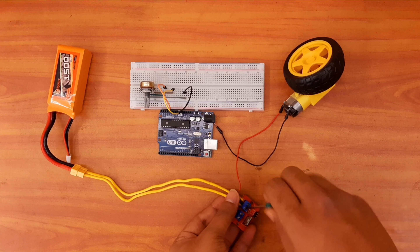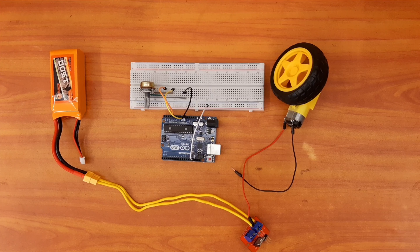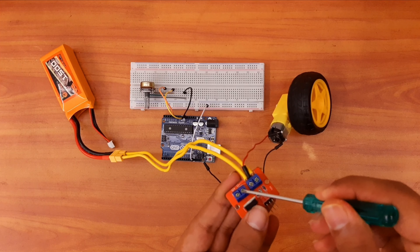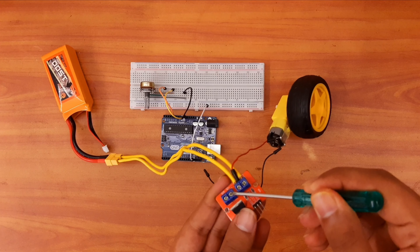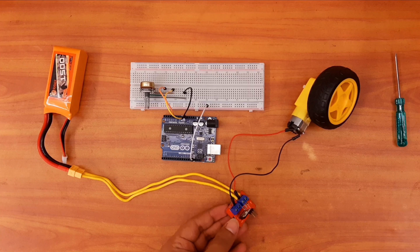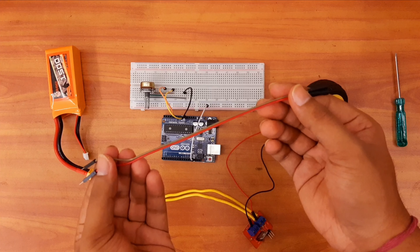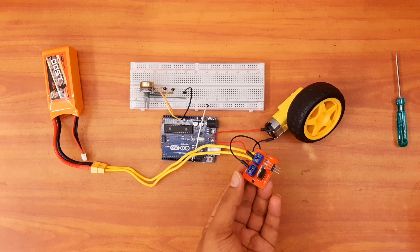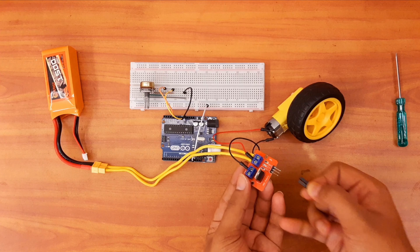Now let us connect our components. First, I will connect the potentiometer with the Arduino. I have connected the signal pin to Arduino A0, the ground pin to Arduino ground, and the VCC pin to Arduino 5 volts.